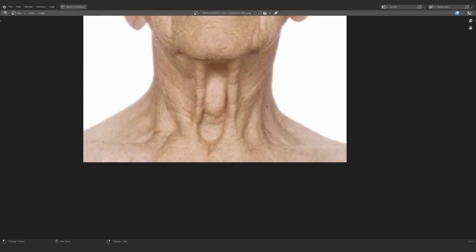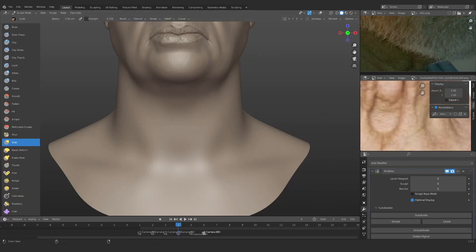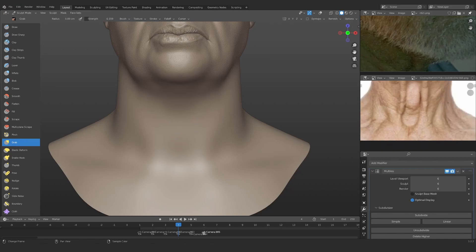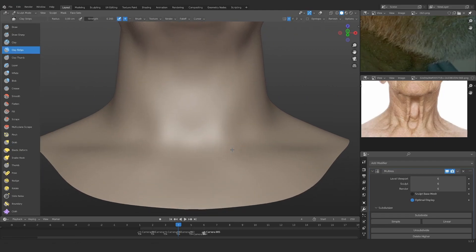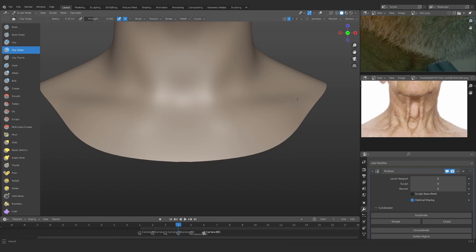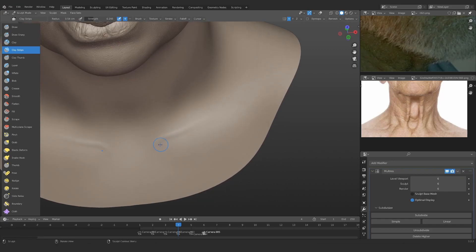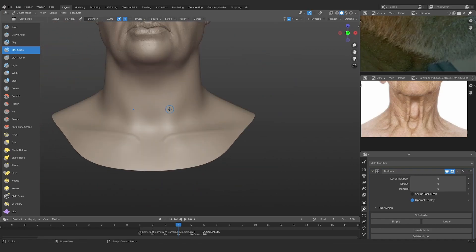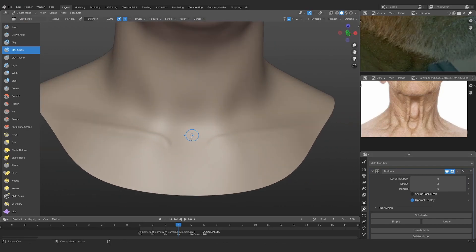I think I'm actually just going to go with this one, and before we do that I'll add the collarbone first — even though in the end you're not going to be able to see it. I think it's still a good idea. So first, I'm removing some of the volume to create that concave shape, and then I'm adding a little bit of volume to make this a bit sharper.